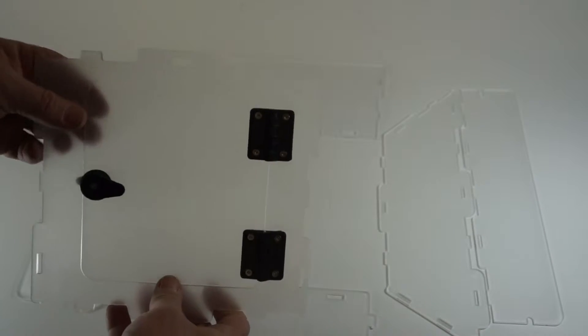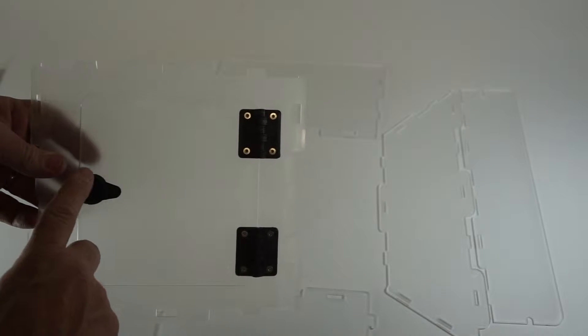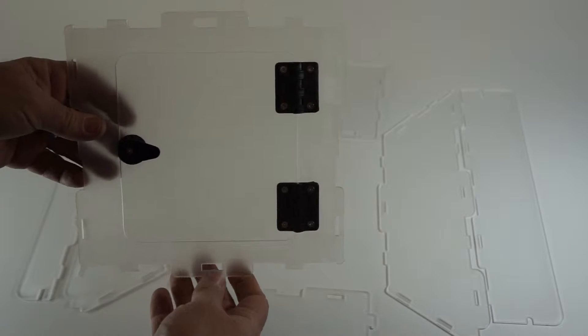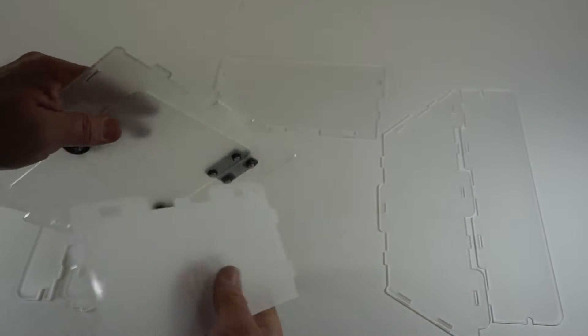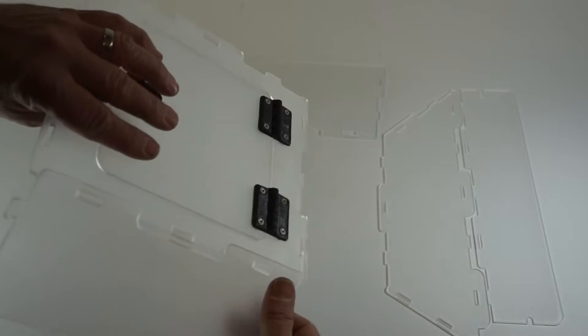Starting with the front panel of the enclosure with the door installed — hinges to the right, latch to the left. We'll have a large slot for the attachment at the top and a small slot will be in the bottom, so this will be the orientation. Next we will take the bottom of the enclosure and just take it at an angle and with a slight bending motion very easily fasten the two together.